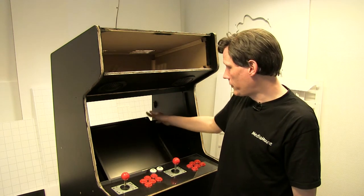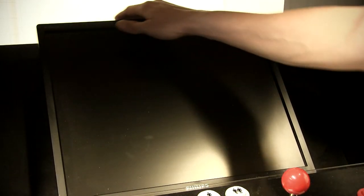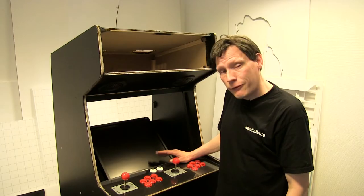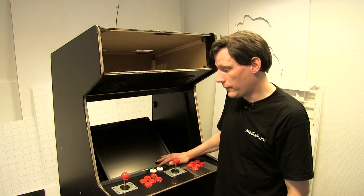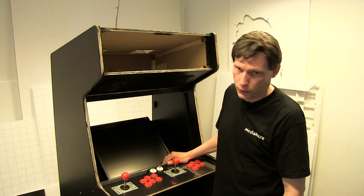Som I kan se, har jeg også fået sat en monitor i. Det er en 19-tommer Philips monitor — en TFT-skærm. Og det er i 4:3-formatet, og det er jo et rigtig godt format til sådan nogle arcade-maskiner. Og en lille detalje er, at sådan nogle skærme er sindssygt svære at få fat i efterhånden.